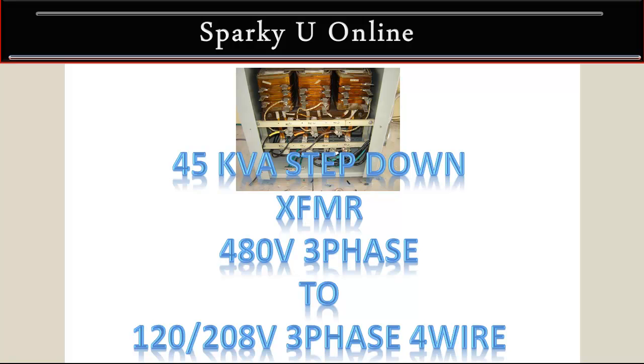Hello, Sparky here. Today I want to show you a 45 kVA step down transformer. Basically it's a 480 volt three phase and it's going to step down to 120/208 three phase four wire. I relocated this on a recent project from one building over to another, so it is a used transformer, but let's go ahead and take a look at it.